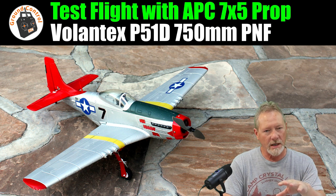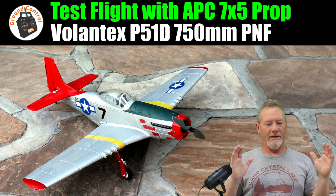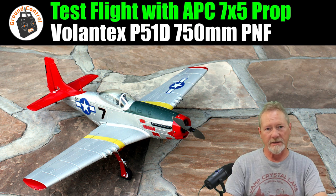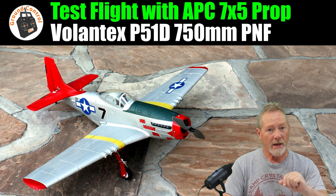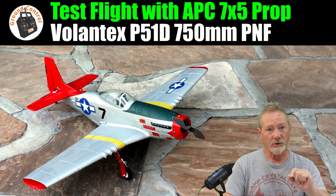I'm really excited about showing you this flight with the Volantex P-51D Mustang. I now have the best performance I've had with that plane so far. It's really easy to get good performance out of your power system, but it's a lot more difficult to get good performance and a good amount of flight time out of your power system.